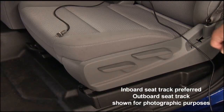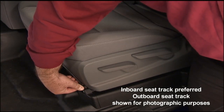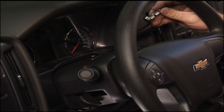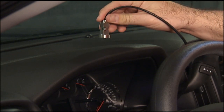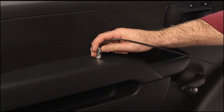To begin diagnosis, place the accelerometer sensor on the driver's seat track to get a base reading. Once you have the base reading, move the sensor to the responding component to determine where the vibration is coming from. Locations such as the steering column and door armrest are most commonly used to pinpoint the origin of the vibration.